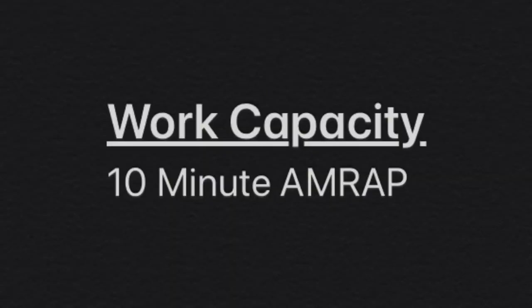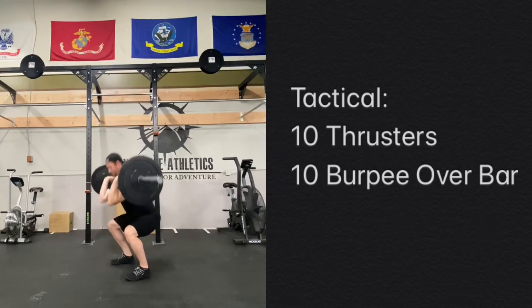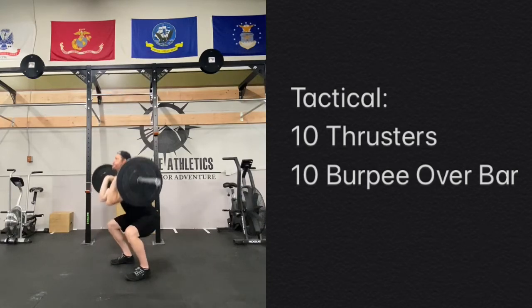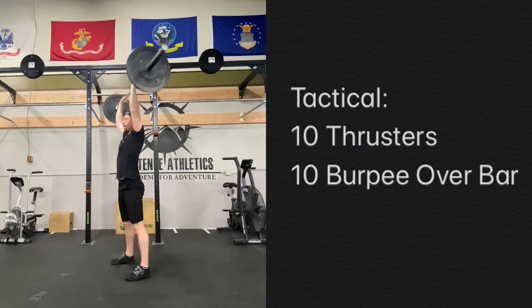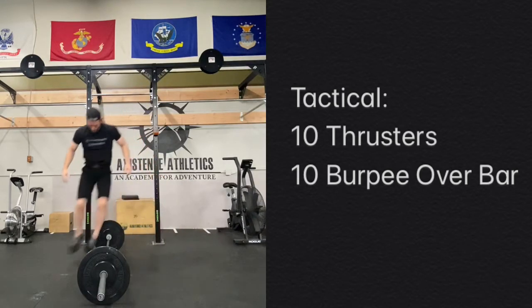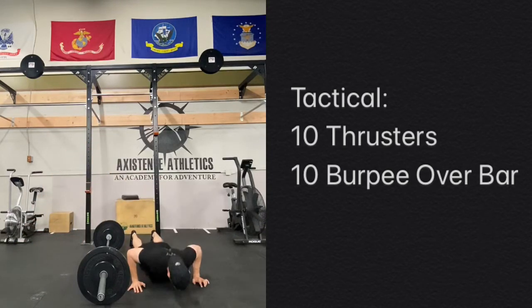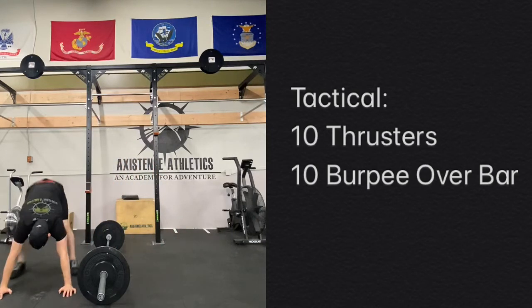Work capacity here is going to be a fast-paced 10-minute AMRAP. We're looking at 10 thrusters — finding a weight that you're able to do 10 times and continuing to come back to it over the 10 minutes. We also have 10 burpee over bar, dropping all the way down, touching that chest, hopping laterally over the bar. You could just turn and face it once you start to get tired.